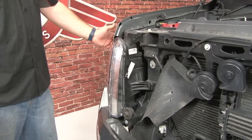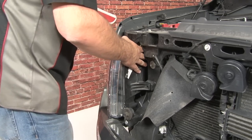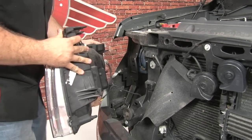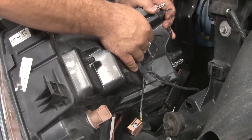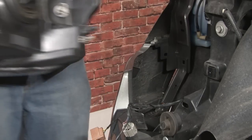Now we'll get the two uppers. There are two additional clips back here in the corner. To get the headlight out, you sort of want to shimmy it a little bit, and that will pop those clips free. To get the headlight off the car, just release all three harnesses. Now you're going to remove the housing.